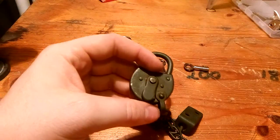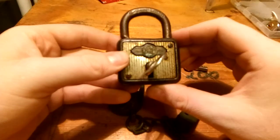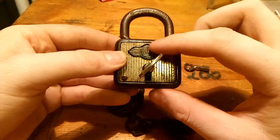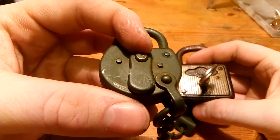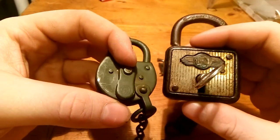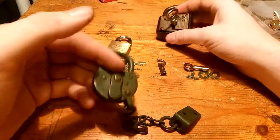I actually also have another Berk, and I never knew what this type was because all I had to go from was that picture. But that castle right on there is the same on this one, so this is actually also a Berk. So that's nice.